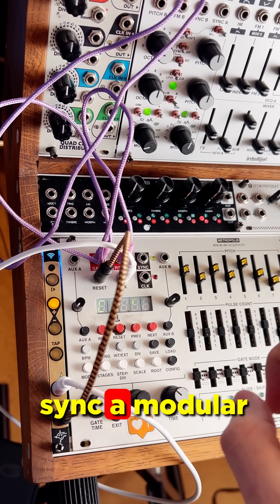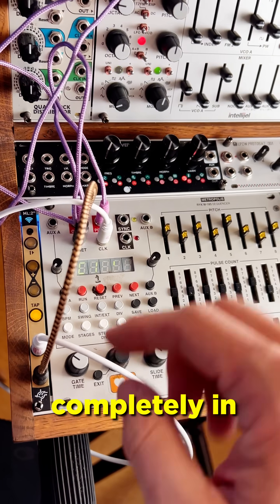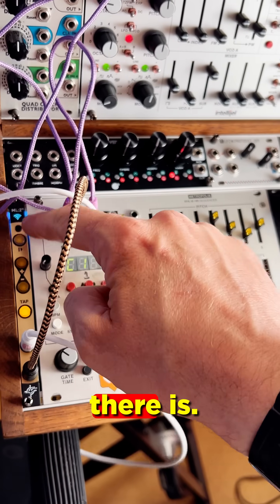Wouldn't it be nice if you could sync a modular and a computer together in a way that was completely in lockstep, as if by magic? Well, now there is.